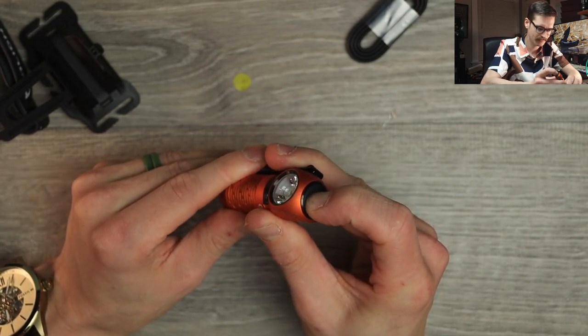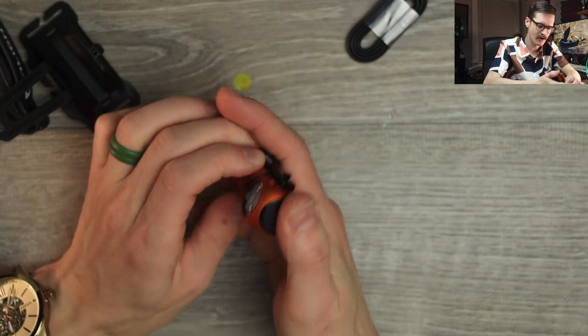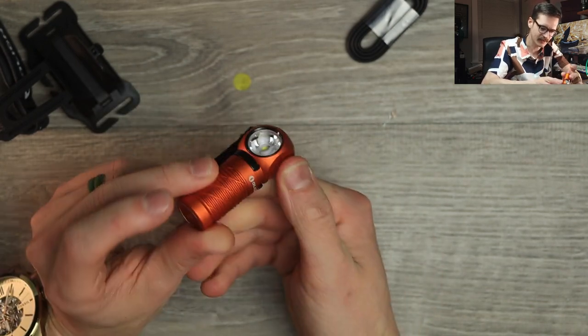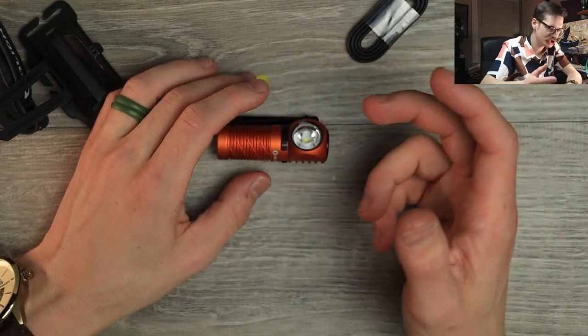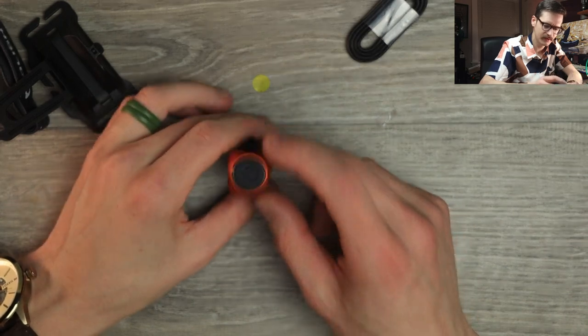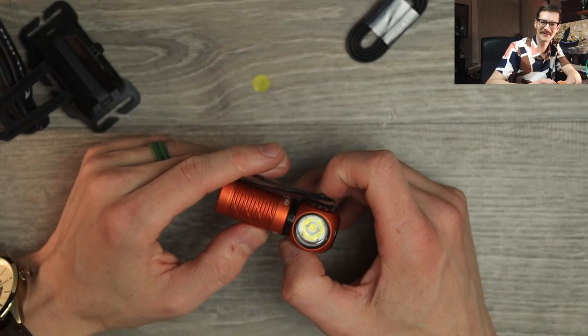Let's turn this thing on. Oh no — is it dead? I think it's dead. My heart. I'm in shambles. Well, we'll recharge this and we'll come back in a few hours.